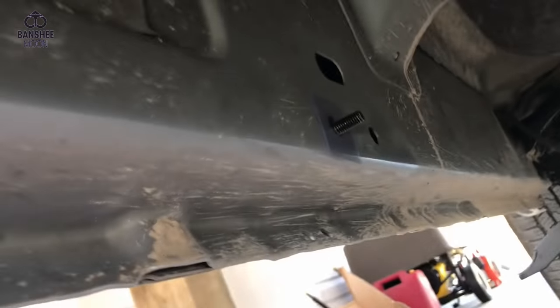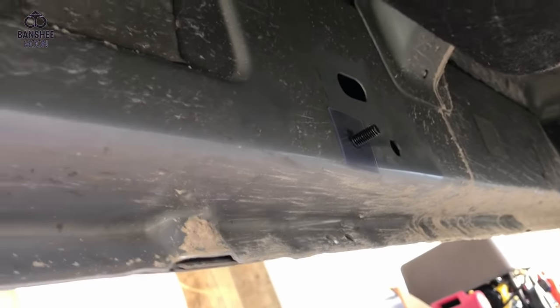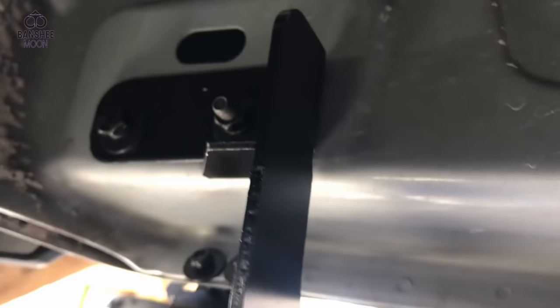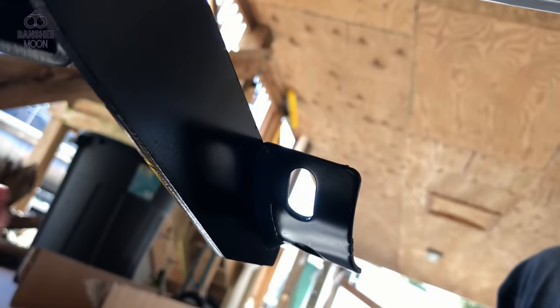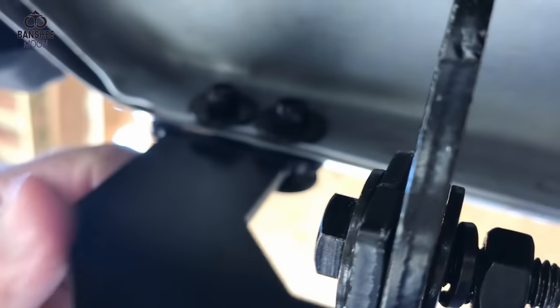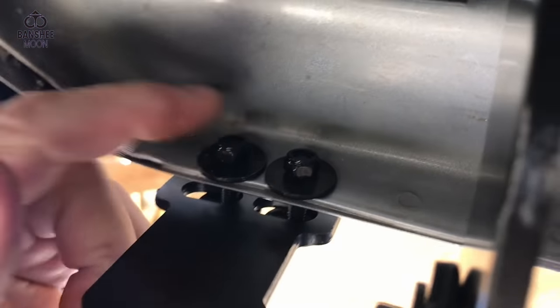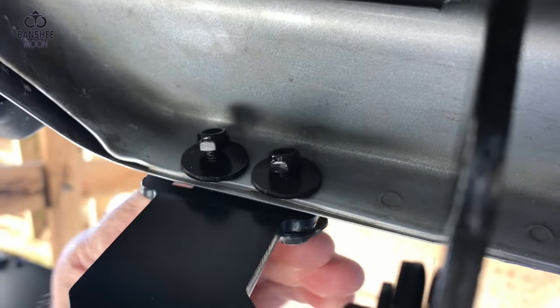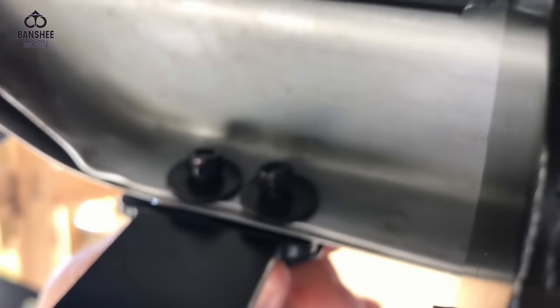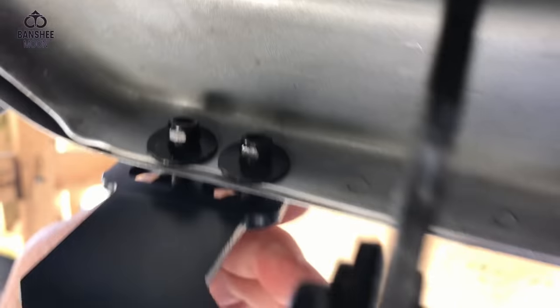Let me show you the one I've already done back here. You can see the anatomy: there's my bracket, and my little side bracket going through what you call the pinch weld. I'm keeping everything loose until I can set my sidestep on here and make sure everything lines up.